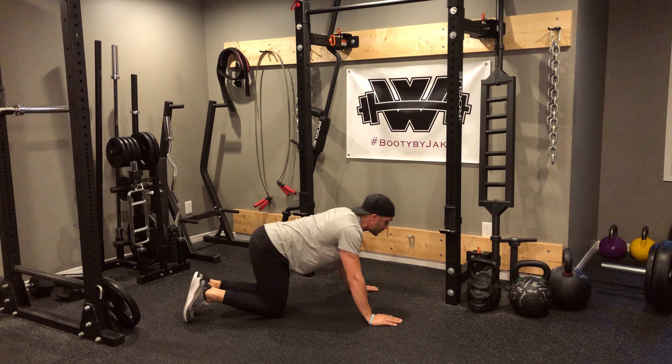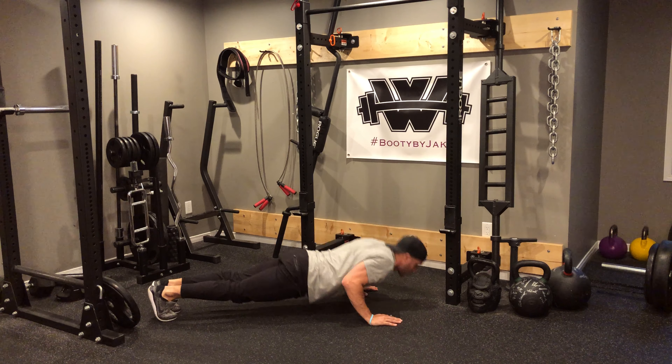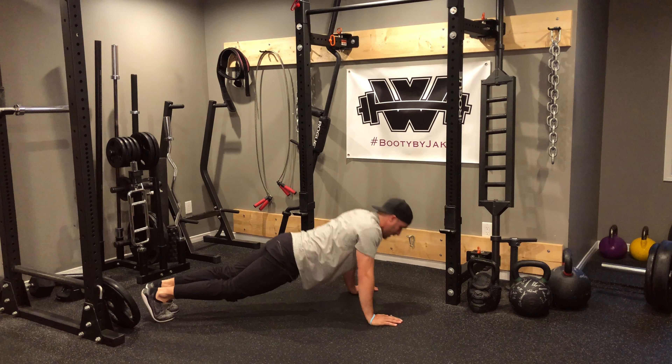Showing the tricep push-up off the knees as well — head looking forward, coming down, pressing the elbows in tight, and then pushing off.